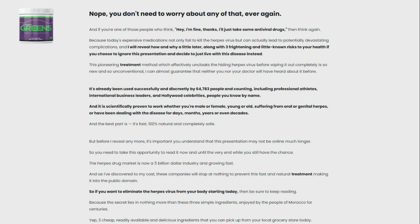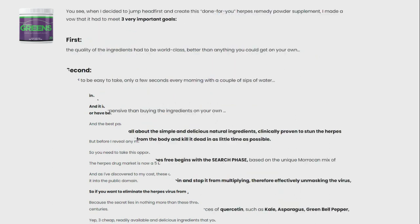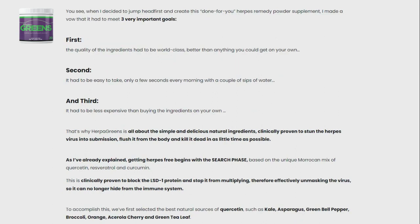It is important to understand how herpes spreads through the body. Herpes is a condition that does not currently have any valuable solutions. The reason for this is because the virus is really sneaky — it can disguise itself among healthy cells while the body continues to try to identify it, attacking healthy cells and replicating over time.